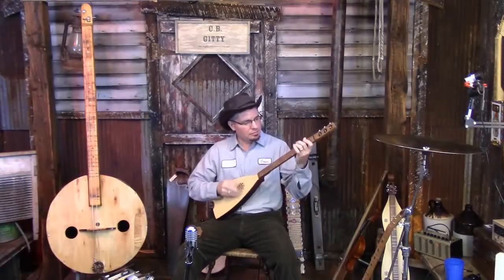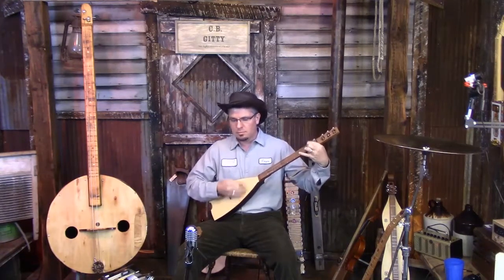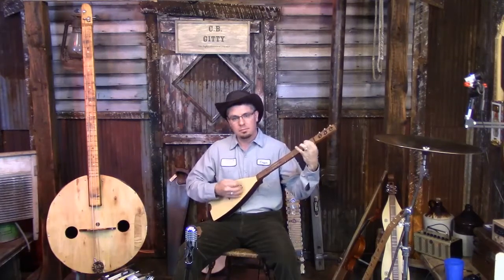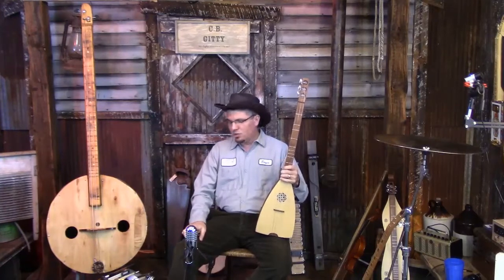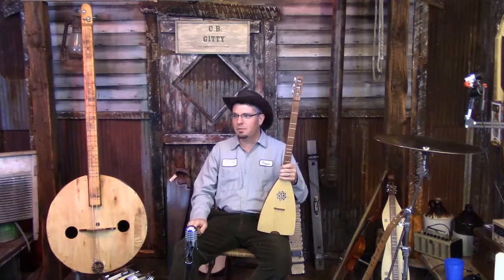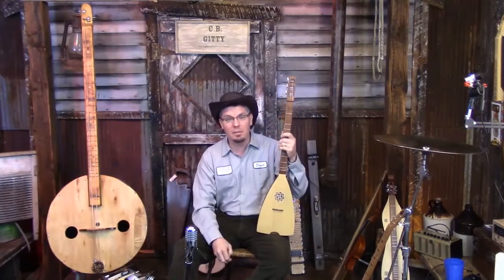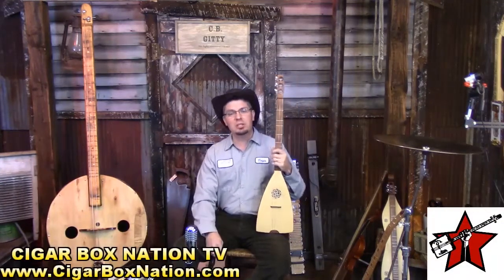We are going live! It is Dulcimer Week here on Cigarbox Nation TV. Shane Spiel and I have been featuring dulcimers. We've created a playlist on the Cigarbox Nation YouTube channel and posted links here on the Facebook page, so you can go and see some of the coolest, most interesting, wildest and wackiest dulcimer playing and dulcimer creations made over the years.